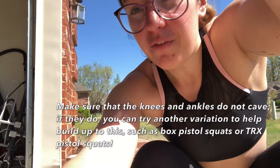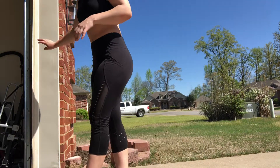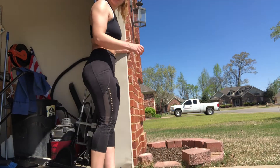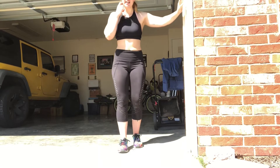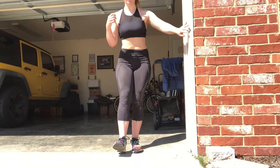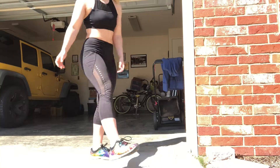and you may not be able to do a full pistol squat, what you can do is hold on to either a wall or a chair for assistance. So we're going to use this wall right here — come down nice and slow, right back up, nice and slow, right back up. And that is a pistol squat.